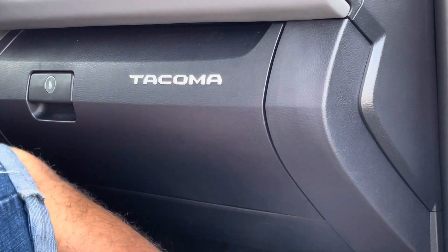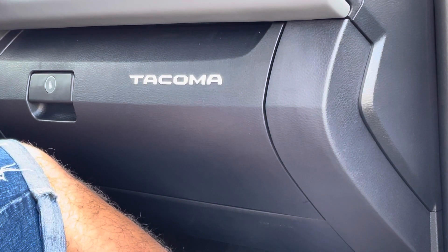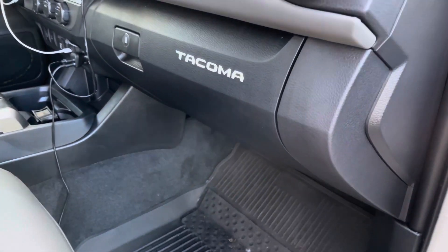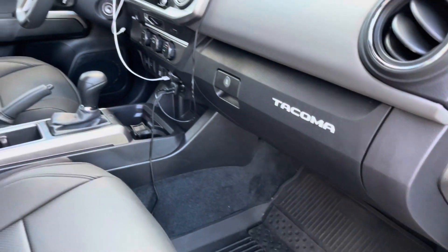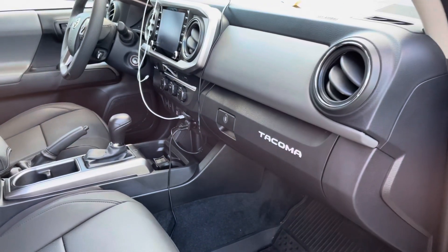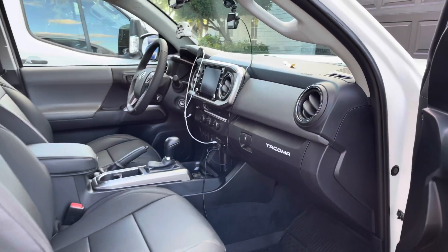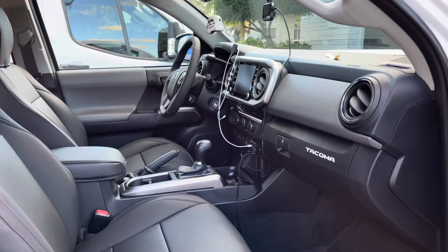All right, that's it, guys. What do you think? I'm going to go ahead and step out here and give you guys a better look. So here it is. Check that out. I think it looks awesome. It really pops. Step back a little bit. Yeah, I really like it.